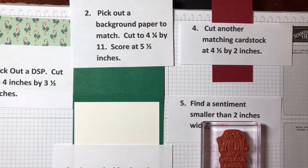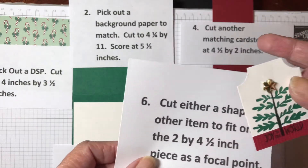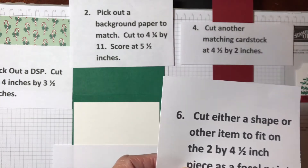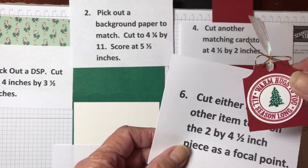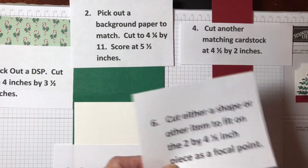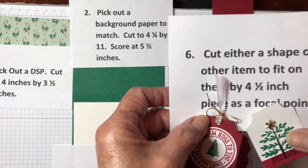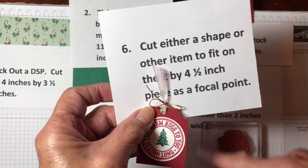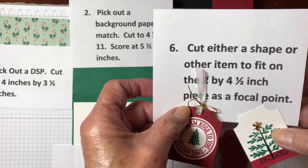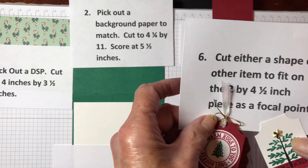And the last thing is you need a focal point. You can cut a shape like this — I'm going to do a little punch tag with it, or I might do this punch tag with it. I'm going to use that on my card when I'm done. So you need some kind of a shape as a focal point. It can be a circle cut out, your words in a circle, a flower, a Christmas tree, or a witch's hat, depending on what you pick out as your paper.